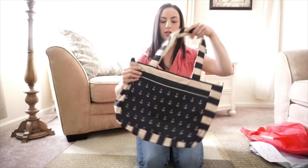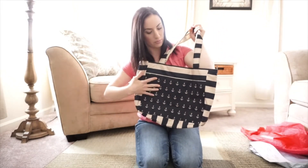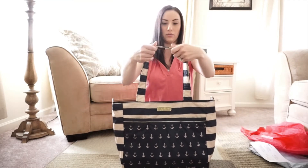On the back it's the same — the Admiral and First Mate prints together. The straps are the First Mate print, and she left them the same length as the regular Superbee.